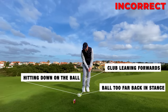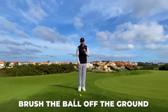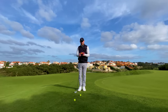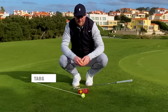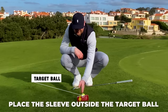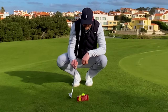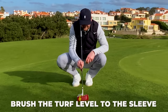'Hitting down' is a phrase we need to eliminate from our chipping. I want you to feel that you brush or sweep your chips away more. Yes, we're going down, but only about one or two degrees - barely nothing. A great way to feel this: get a sleeve of golf balls and place it on the outside of your target ball. The middle ball lined up with your target ball gives a great visualization of how the club should interact with the ground - bottoming out and just brushing low at the level of that sleeve.